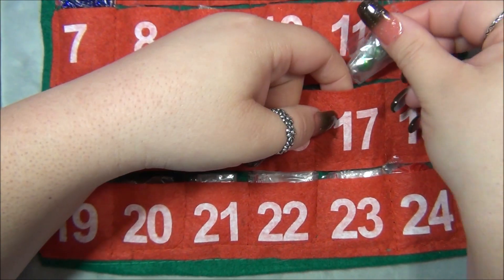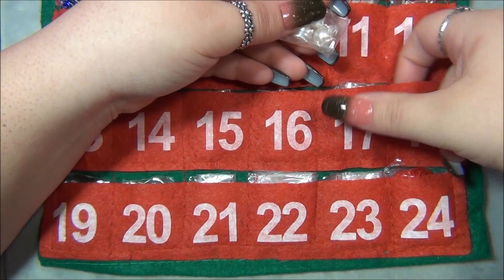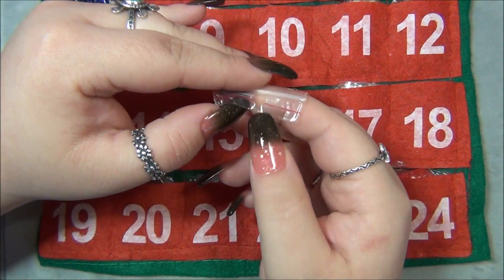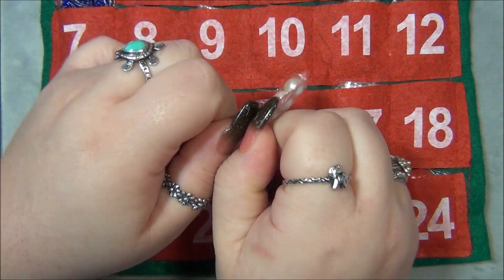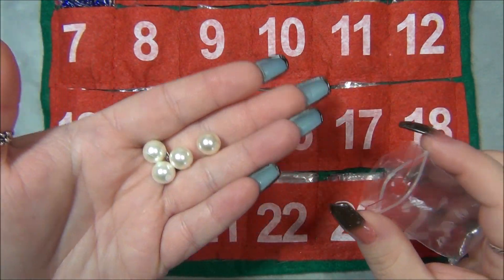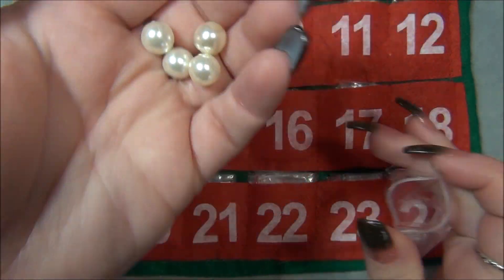Day eighteen has more beads — these are pearls again. I think those are 10mm cream-colored pearls. Those are pretty and very good quality too.